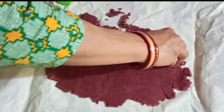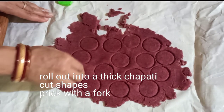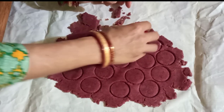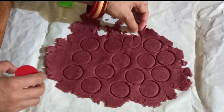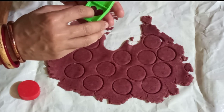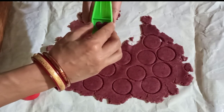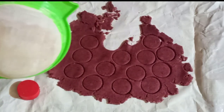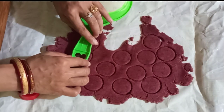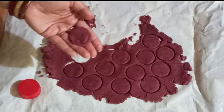Cut into shapes and make insertions with a fork, because that ensures even cooking of the cookies — they won't turn out hard and will bake perfectly inside out. You can be creative and make shapes of your choice. Since these are red velvet cookies, you may try making a heart shape if you have a heart-shaped cookie cutter, otherwise make them in usual traditional roundels.